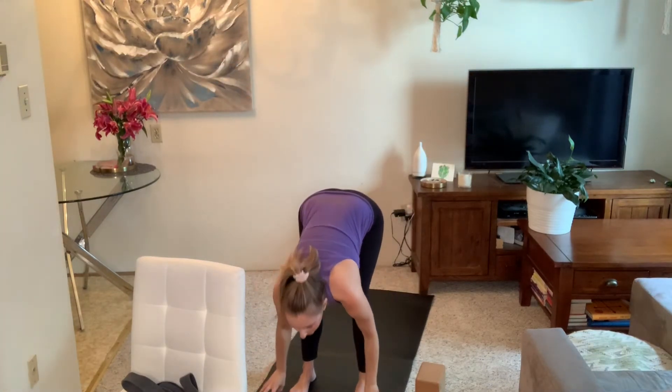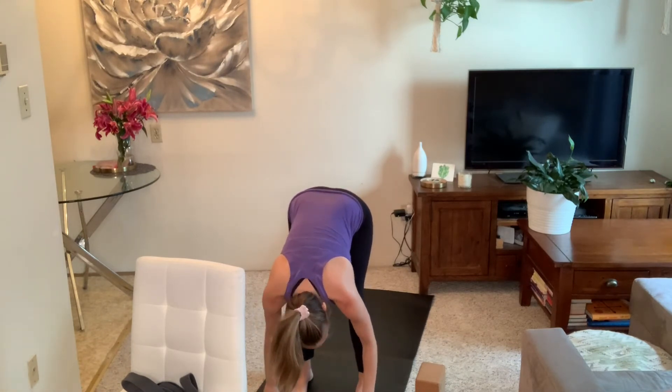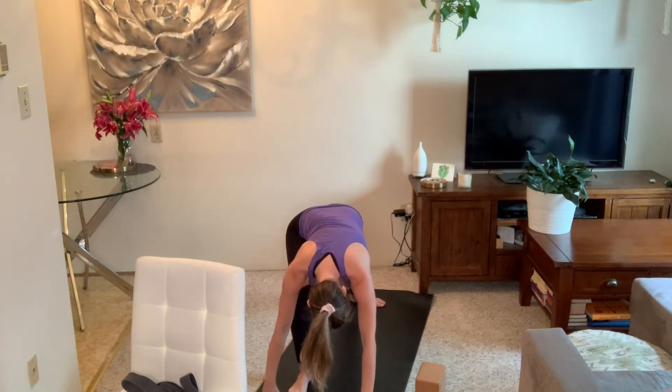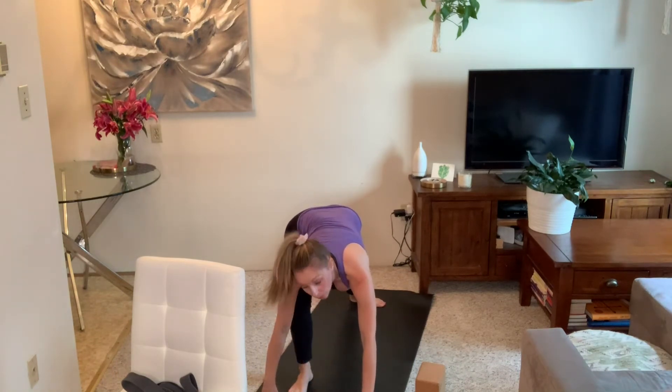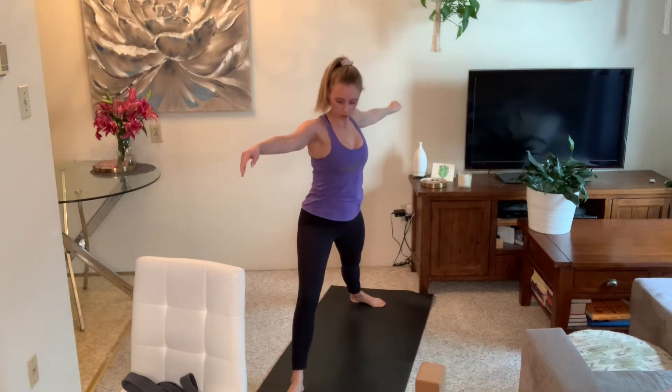As you breathe in, stretch and reach up. As you breathe out, hinge forward, step forward, forward fold. Inhale halfway lift, exhale fold down. Flat back, inhale stand up, reach up. Exhale, bring your arms down to your sides. Inhale arms reach up, exhale hinge forward into a forward fold. Halfway lift, exhale plant your hands, step your right foot back, pivot on your right foot so your toes and heel point towards the long edges of your mat — then inhale, come on up into Warrior Two.